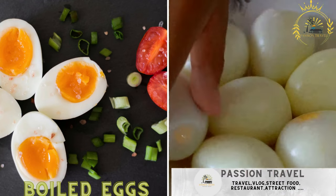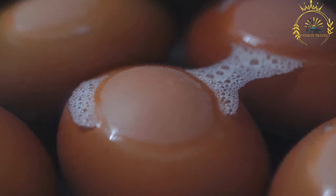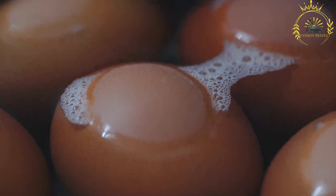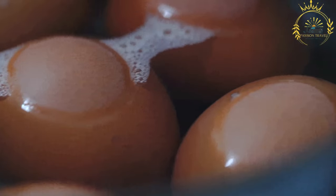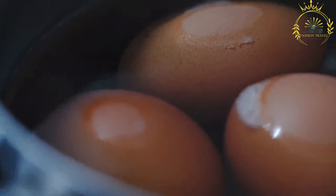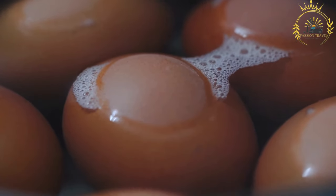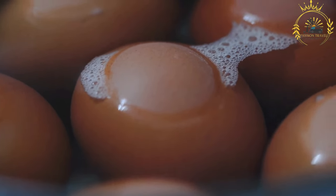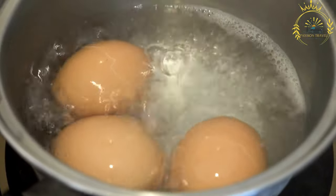Boiled eggs — simple and protein-rich. Boiled eggs are a simple and versatile dish that can be enjoyed on their own, used in salads, or as a protein-rich snack. Here's a basic recipe for making perfectly boiled eggs. Ingredients: eggs, as many as you'd like to boil. Prepare the eggs by choosing fresh ones and checking for any visible cracks; you can use them directly from the refrigerator or allow them to come to room temperature.